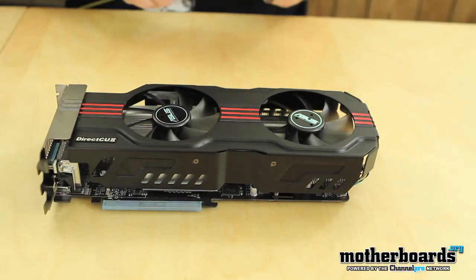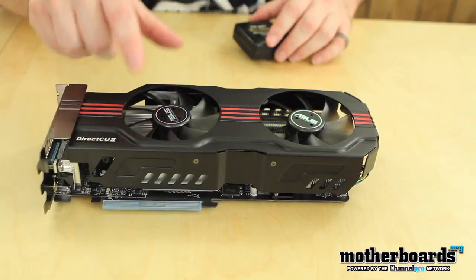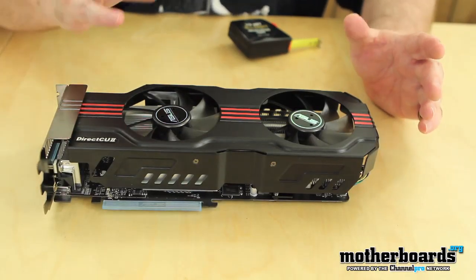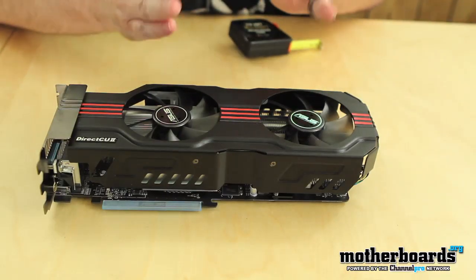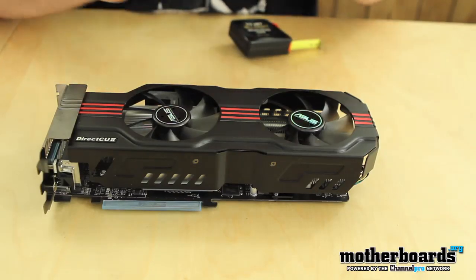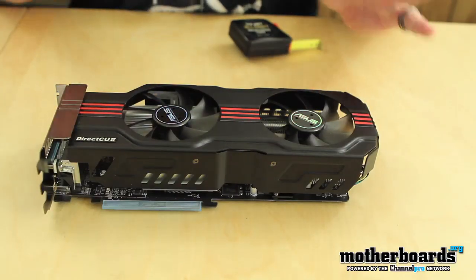Right off the bat, we can see the thing is completely differently redesigned. We see there are two fans and we have the DirectCU2. What is DirectCU2? DirectCU2 means that the copper itself is being placed directly on the GPU, allowing for maximum heat dissipation. There's no pad or anything else disrupting the contact between the two. This allows for superior cooling. There are also two major cooling blocks underneath and copper pipes running through for superior cooling.